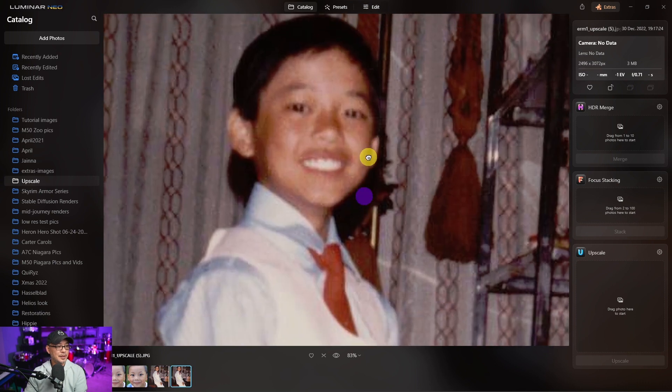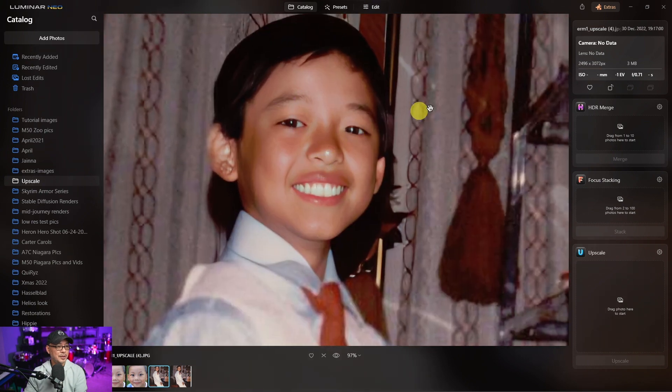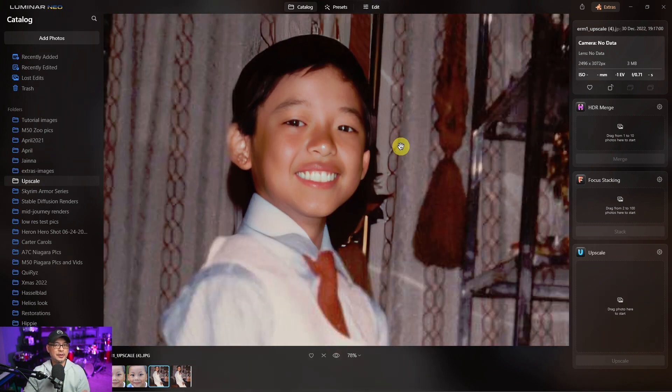So here's the upscaled image — obviously there's not a lot of detail to work with — and then here's with face restoration. So in general, it does a pretty decent job. However, there's no way to control the amount of face restoration that's applied. I hope that's something they'll address in an upcoming update.